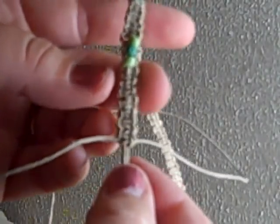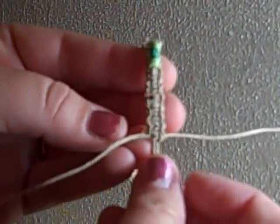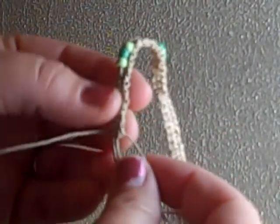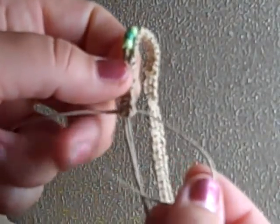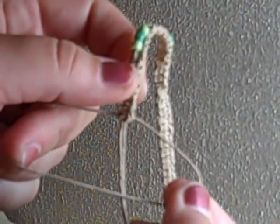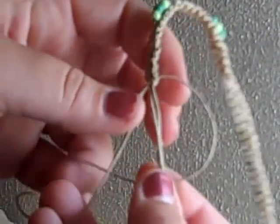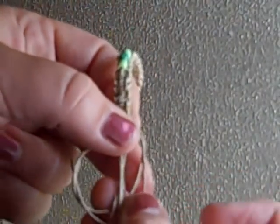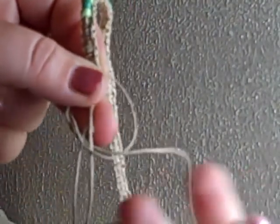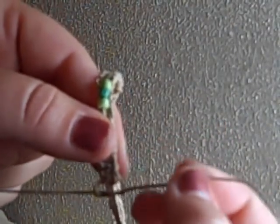Now I'm doing a macrame knot — it's like a square knot. I'm taking and making a four. Take this one over top, underneath all of it, and through that hole you created with the four, and then you pull it up.